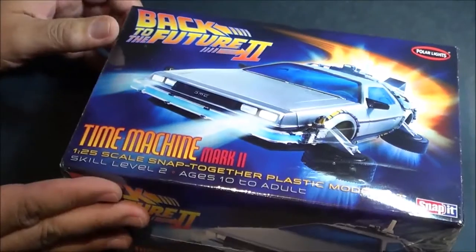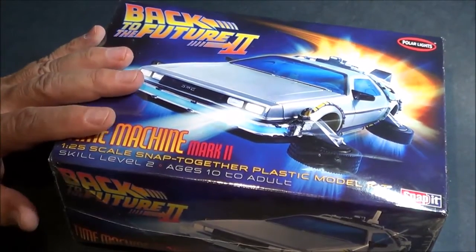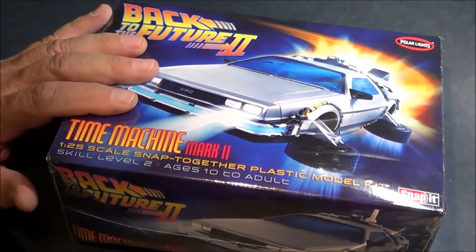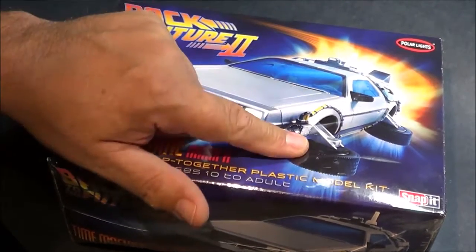Let's get a closer look at the parts. I already reviewed a similar kit to this earlier, so I'm pretty sure this is going to be the same — the only difference being the additional parts for the flight mode.